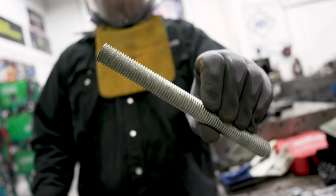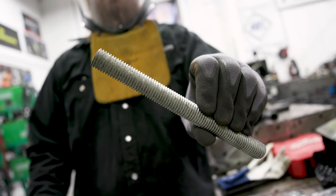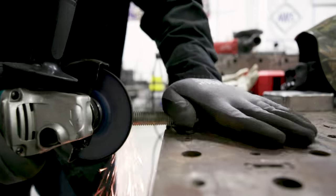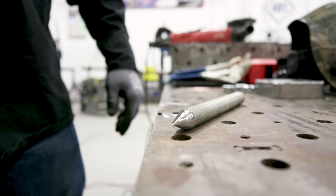I'm going to take this piece of three-quarter inch all-thread and grind it to a point. That's going to be the point I'll use to actually set on the material when we use the third hand. I'm just going to run this on the table, run the grinder back and forth, and get a nice point on there.